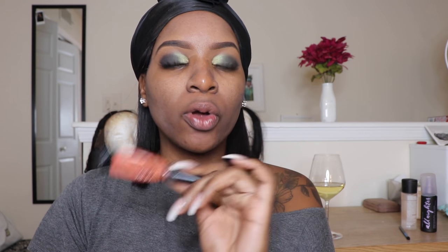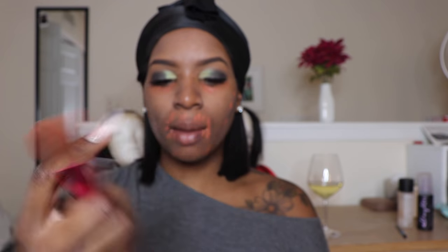Now for the fun part — complexion. I start by priming with the NYX Angel Veil primer. This is a drugstore product, awesome price, it mattifies and helps with pores. I am oily with large pores so I look for all of that. Next I go in with my LA Pro Girl orange color corrector. I have a previous video on color correcting that explains why I do this. I blend it out on any dark spots using a dense generic Sephora brush.